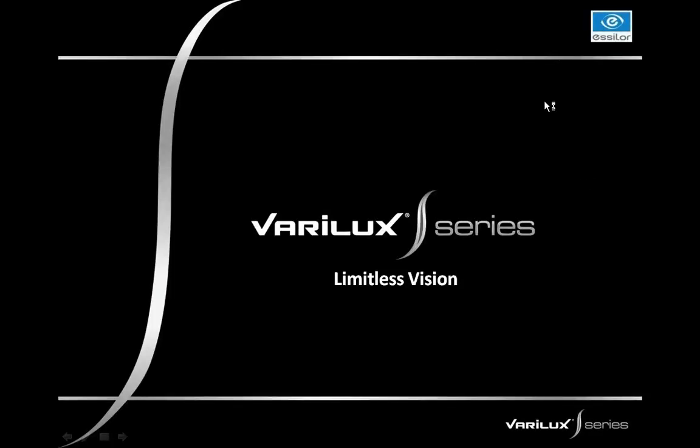Hello and welcome to the first of three podcasts on the Verilux S-Series. This podcast specifically will talk about the first technology, which is nanoptics technology. We're going to get started with the webcast now and discuss Verilux S-Series limitless vision.